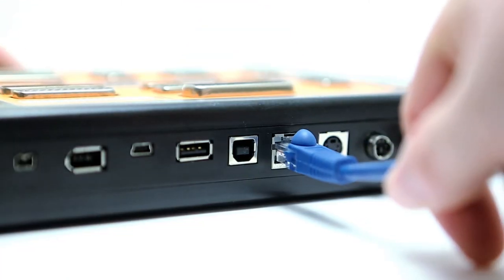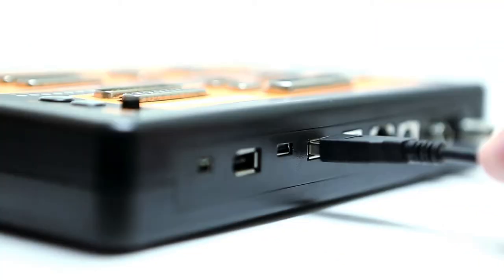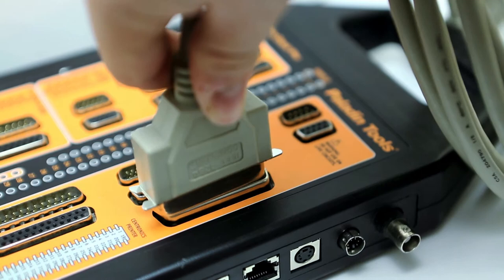The PC CableCheck Pro tests many cables including LAN and telephone, serial, coax, USB, VGA, mini USB, S-Video, Firewire, PS2 keyboard, and parallel printer.